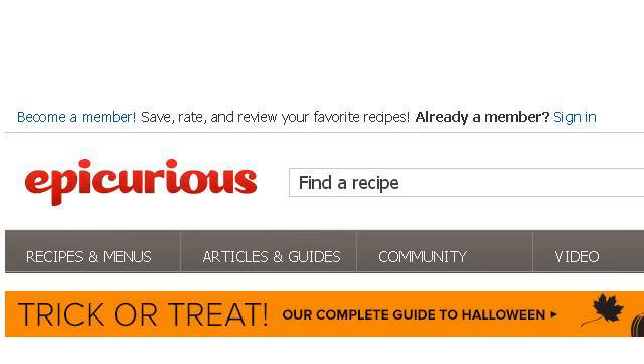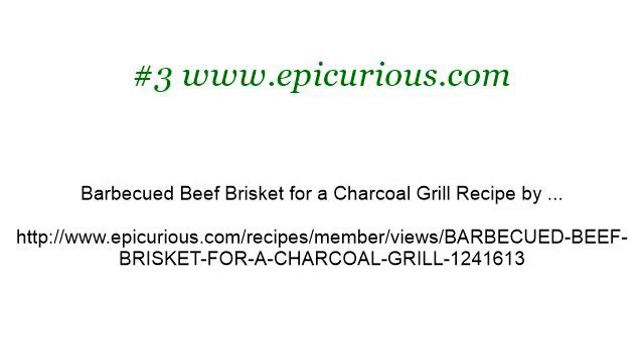If you don't find useful information on the previous sites, see www.apcurious.com. The webpage Barbecued Beef Brisket for a Charcoal Grill Recipe. Here's the link. This has been a video.